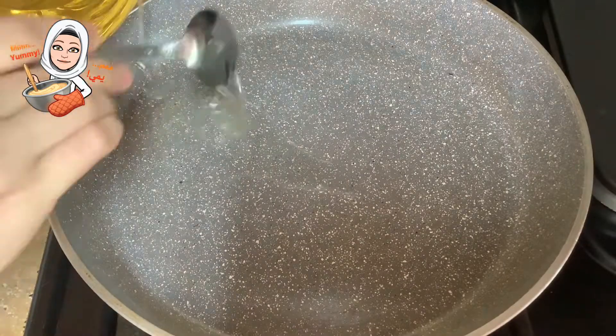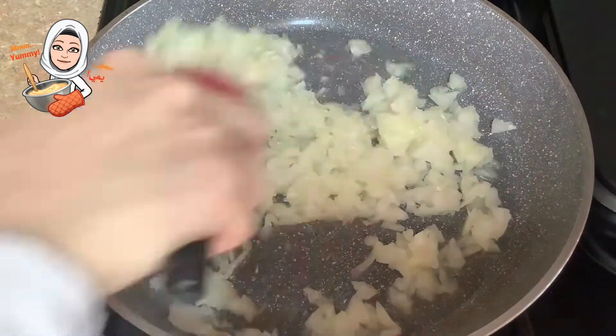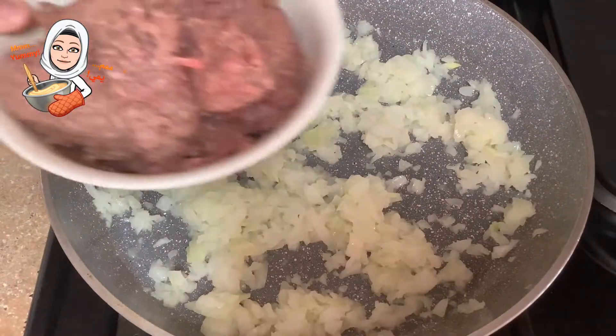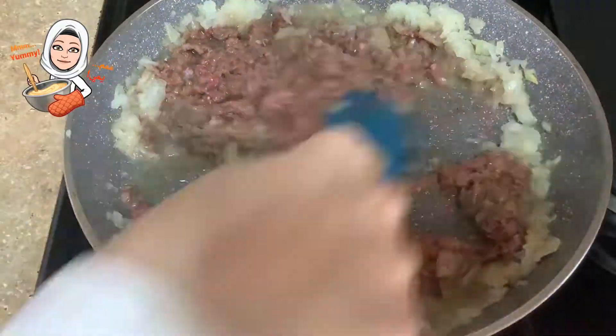To a large pan, add around 4 tablespoons of vegetable oil and one finely chopped onion. Stir it well and let it cook for a bit. Then add some ground beef, around 400 grams. Stir and cook it a bit.